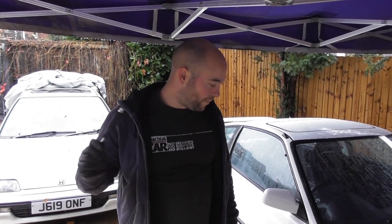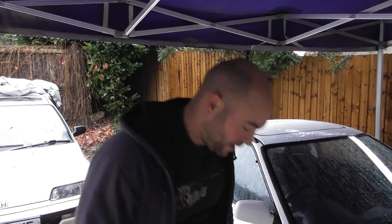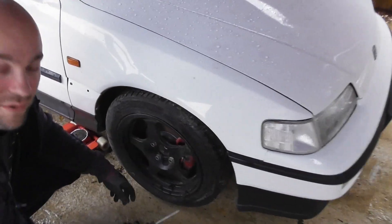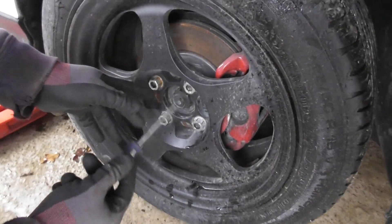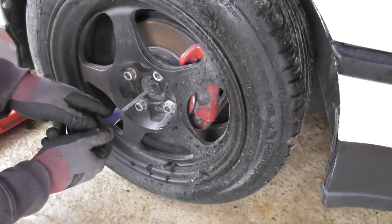Back with the CRX, and today we're going to be doing the driveshaft outer CV boot. I've already slackened off the 19mm wheel nuts, and then I just need to undo this 32mm hub nut. The first thing you would do for a car with standard wheels would be to take out the centre, but these don't actually have centres.